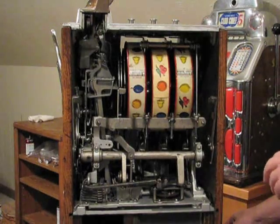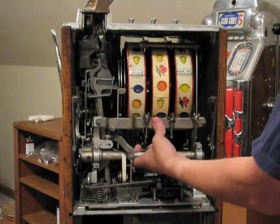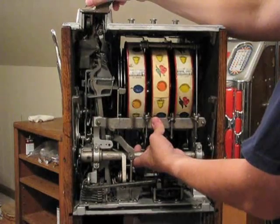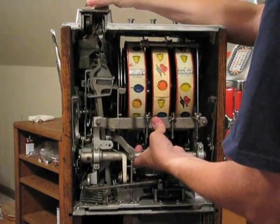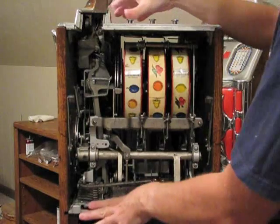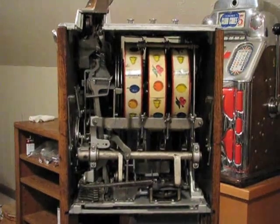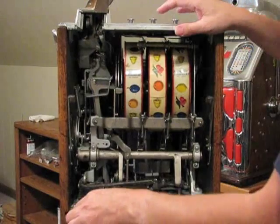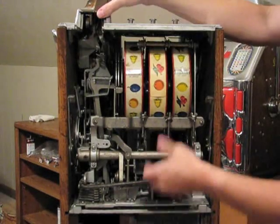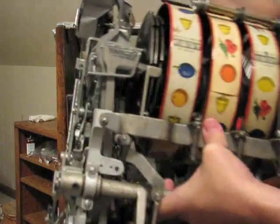To remove the mech, just take your hand and put it underneath the operating fork like this. Put your thumb on the bracket that's just below the reel bundle, take your other hand and grab onto the gooseneck, and then just gently lift and pull straight back. Sometimes it'll be kind of stuck down on the base plate, so you can take a screwdriver and just use it as a lever to pop it out. Then you can just pull the mech straight out and put it on your workbench.